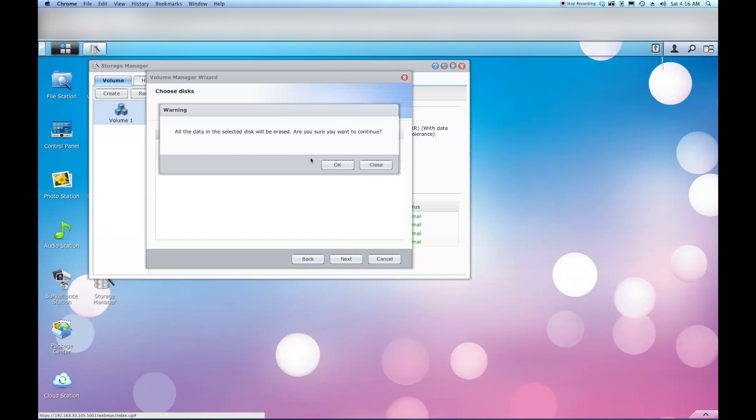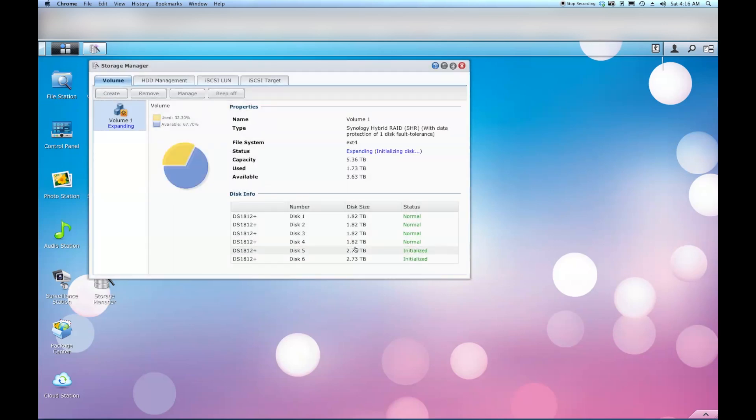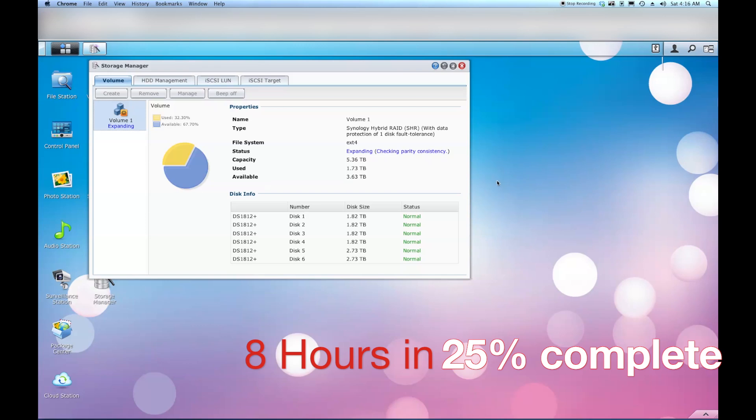It's going to warn us that it will erase everything on the new drives - we'll say okay. It says capacity will be about 9.98 terabytes when done, so we'll hit Apply. This should take quite a while - this is my first time doing it, but I know it took quite a while just to build my original RAID. We'll give it a bit and I'll let you guys know how long it actually takes.